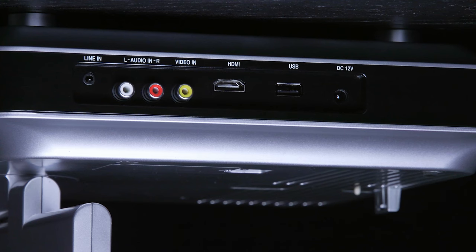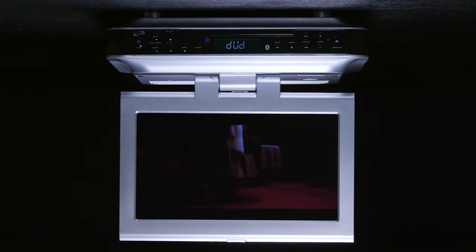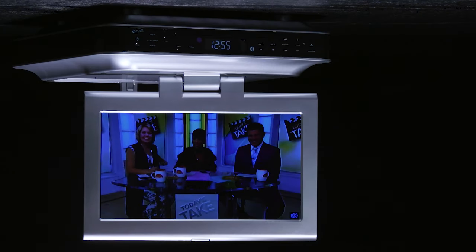The IKTD has several video and audio inputs that you can cycle between using the source button. The built-in DVD player lets you watch movies while you cook, or you can even insert a CD to listen to music. Connect a source like a video game console into the AV RCAs to display it onto the TV.